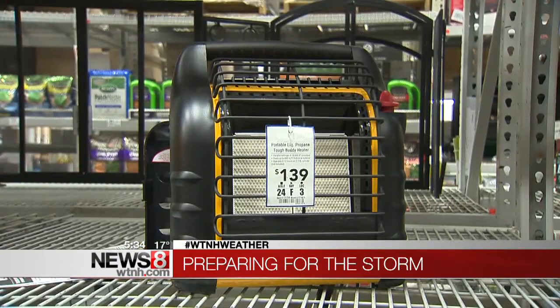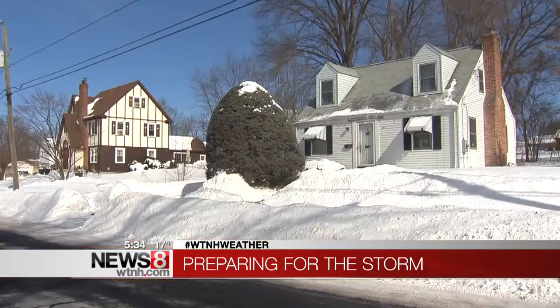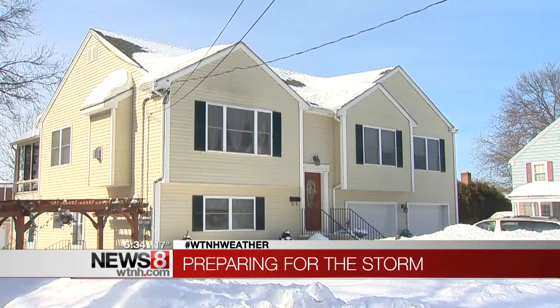And if your power goes out, there are ways to keep warm without a fireplace or generator. Experts say use an indoor-safe portable propane heater that has an automatic shutoff for low oxygen.